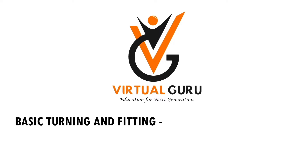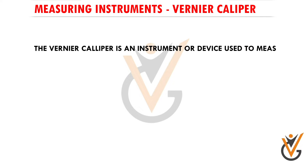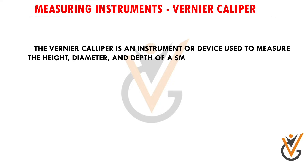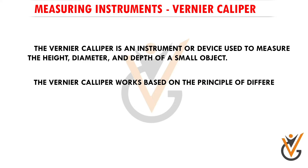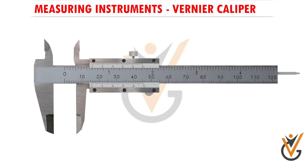Basic turning and fitting measuring instruments. The vernier caliper is an instrument used to measure the height, diameter, and depth of a small object. It works based on the principle of difference between two scales. The least count of a vernier caliper is 0.02 millimeters or 0.001 inch.